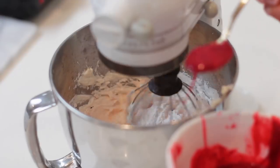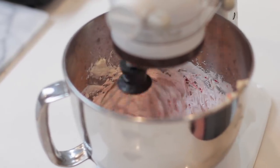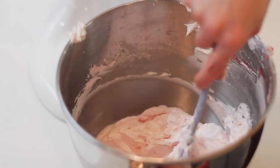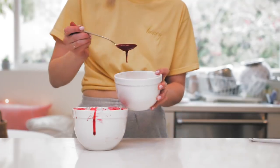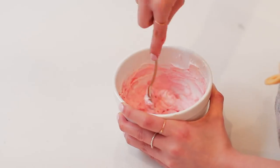Once that's fully combined, I take my cooled raspberry filling and add a little bit at a time into the buttercream until it gets to a pink color I like. Then I take a smaller portion of that buttercream and add even more raspberry filling to make a darker pink. Now I've got two shades of pink buttercream.